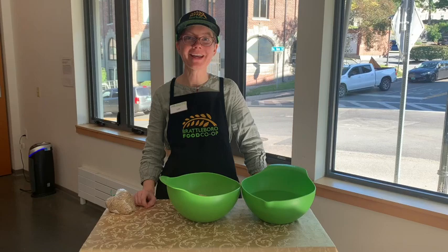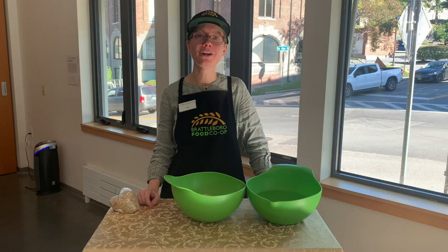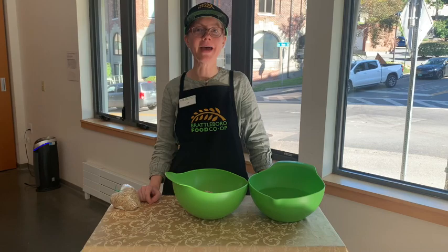Hello, my name is Lisa and I'm here at the Brattleboro Food Cooperative. Today we are going to be making sprouted brown rice. Sprouted brown rice is a really delicious ingredient — it tastes very sweet and it's very easy to cook compared to regular brown rice.